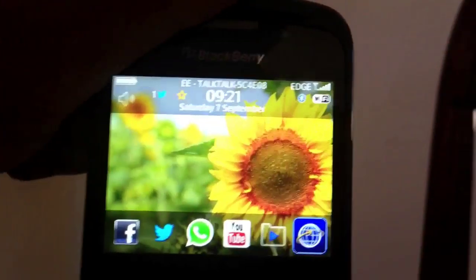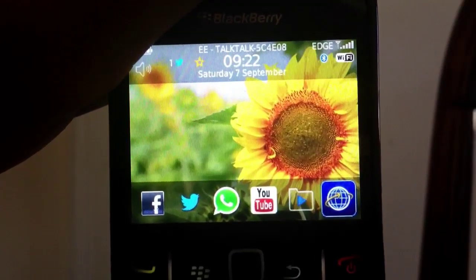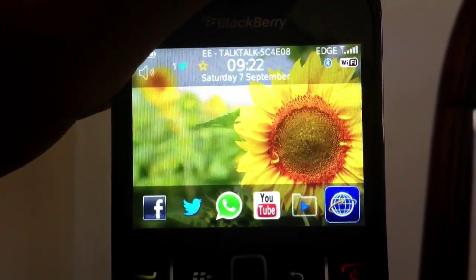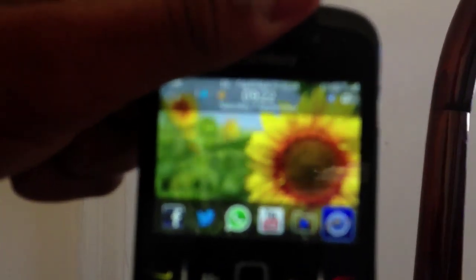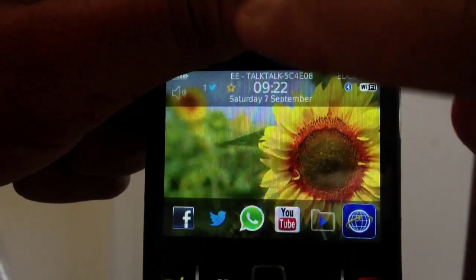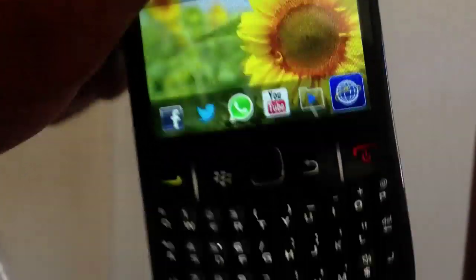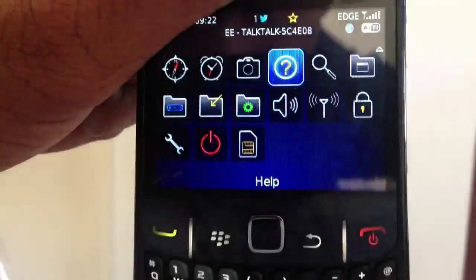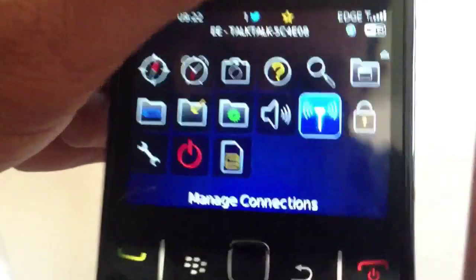So now you're going to have to connect your BlackBerry to your wireless router, or you can use your mobile network if you have one. As you can see up there, I'm already connected to a wireless router. To check if you are, you can just look up there. If you're not, I will show you how to connect it. The first thing you need to do is press the BlackBerry symbol and go find Manage Connections.